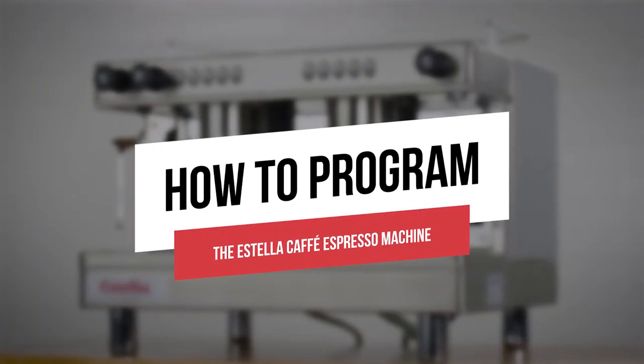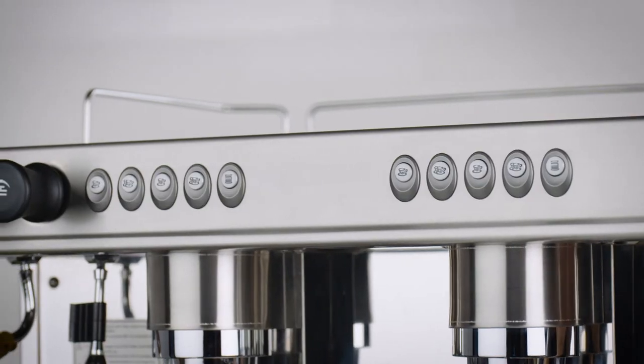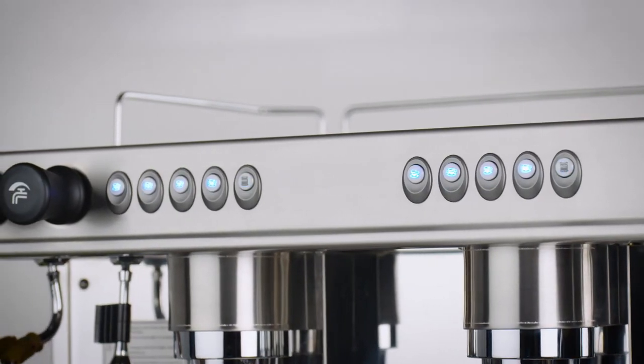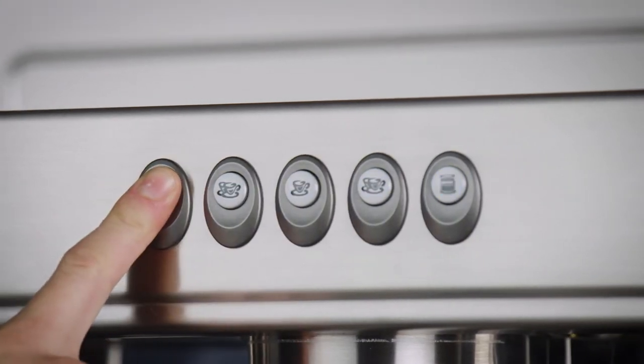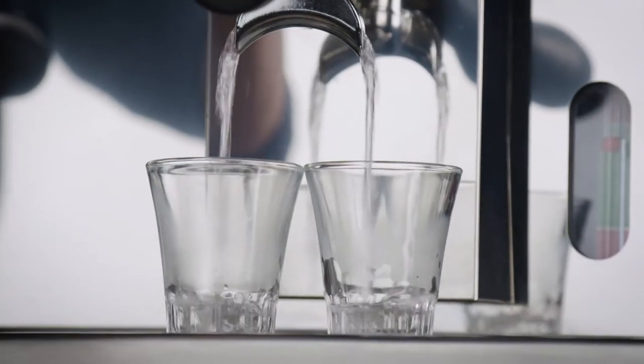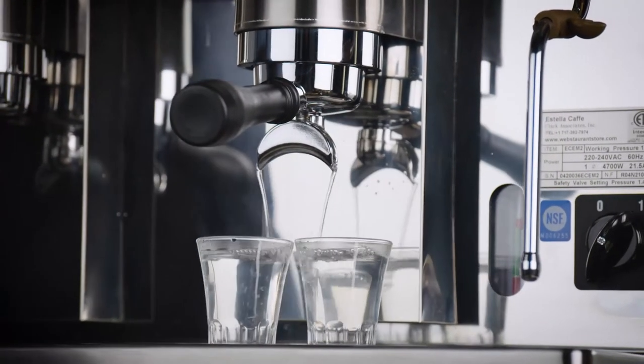Next, you will need to program your machine. Turn the output volume setting switch on. The first four buttons will light up and the fifth will flash. To program the first button, press and hold to begin recording the amount of water you want it to dispense. When the water level reaches your desired amount, release the button and the setting will be saved.